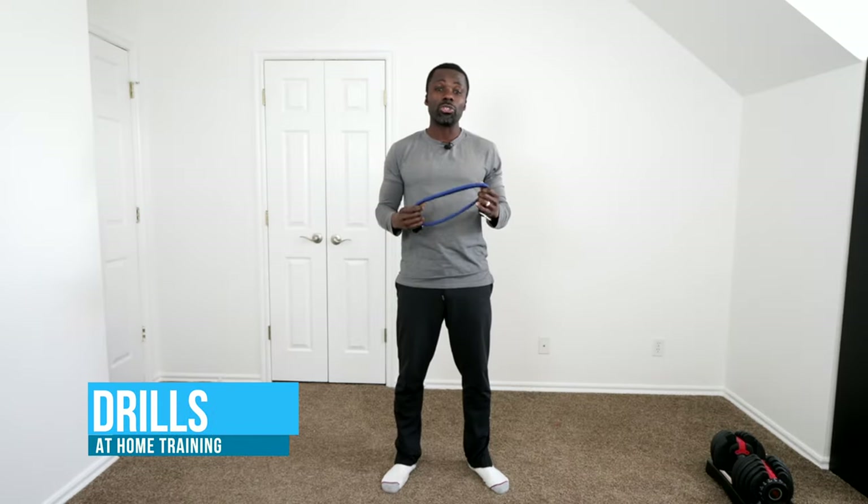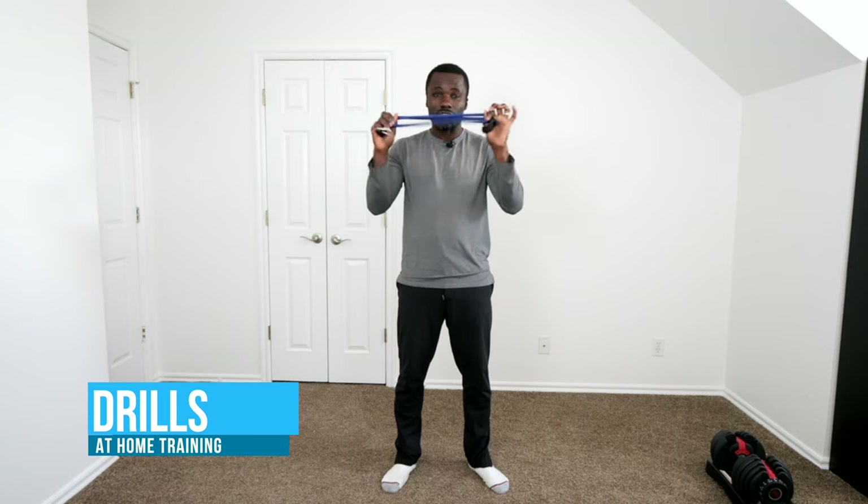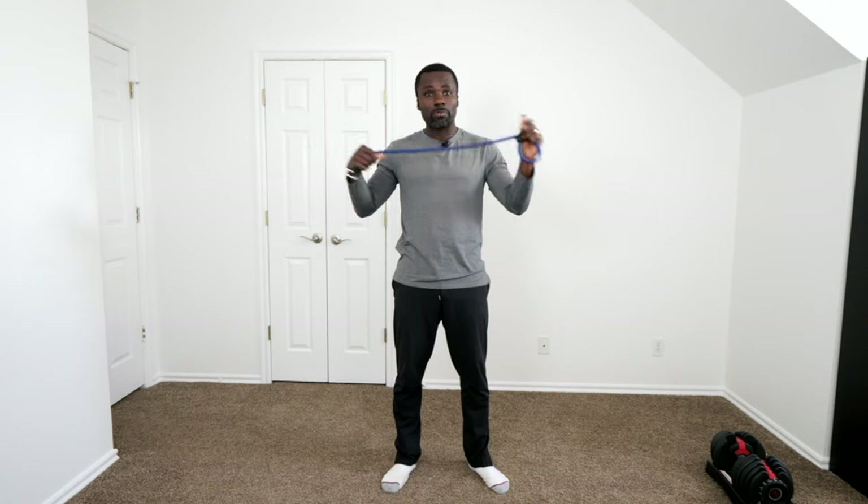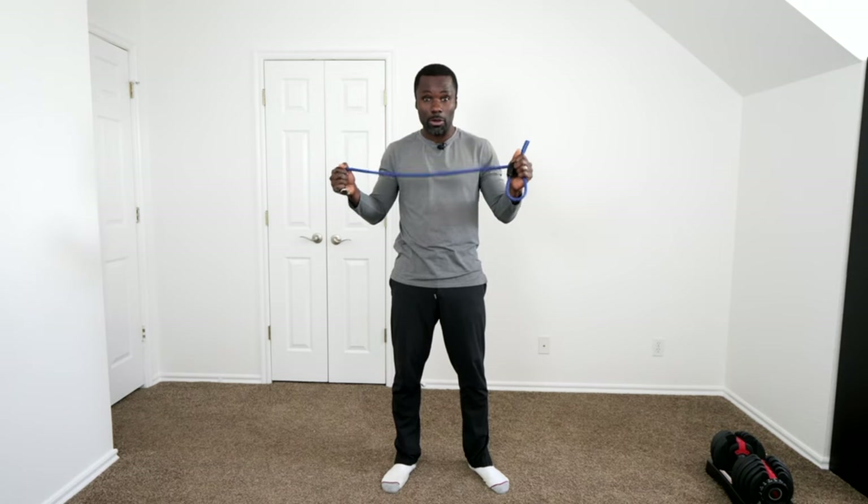Here I am in my office — all you need for any of these moves is a stretchy band of any sort. This is one with handles, or you can use a straight stretchy band. If you want, you can also use a light weight — I have one here set to about 10 pounds, though you don't have to. With a lot of stretchy bands, you can just put it inside a door to create resistance.